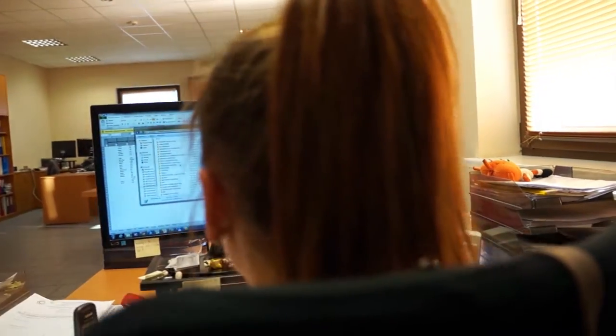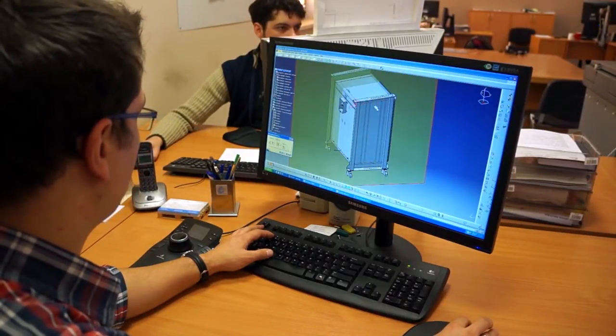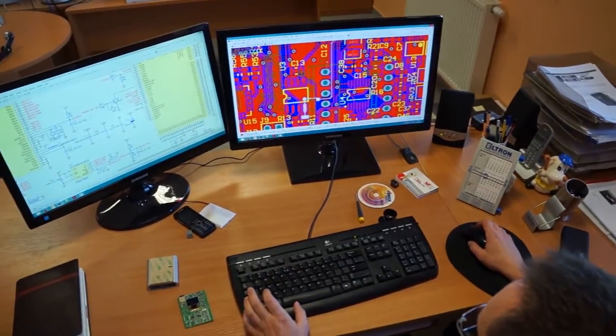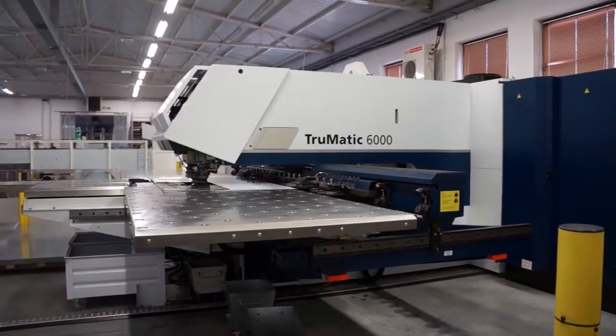Dzięki tym narzędziom powstające rozwiązania koncepcyjne można generować jako bryły trójwymiarowe w rzeczywistych proporcjach, co zapobiega ewentualnym błędom w prototypach. Posiadamy profesjonalny park maszynowy.